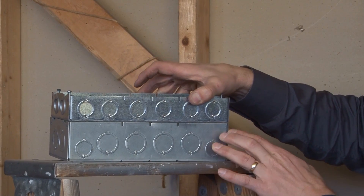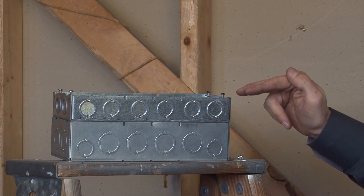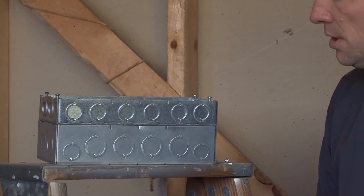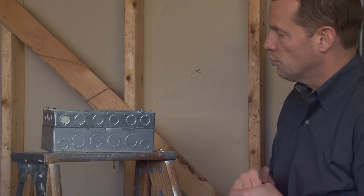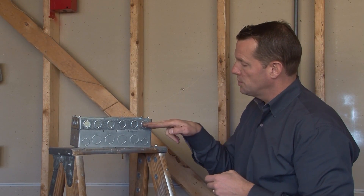You simply slide them into place and as you can see it perfectly aligns and gives you an extra 1-5/8 inches of wire capacity or room for deep devices. Half-and-three-quarter inch new conduits can now be pulled and inserted and you're ready to go.